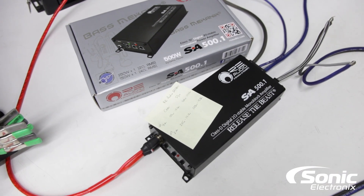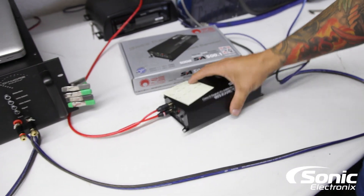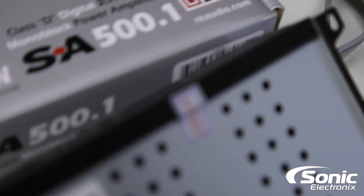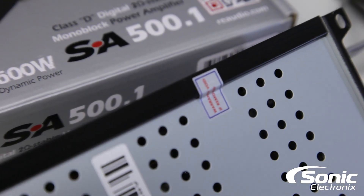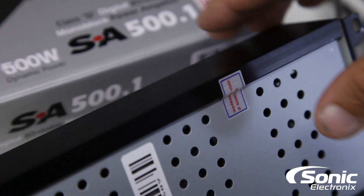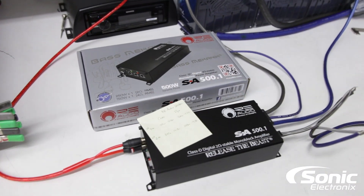This amplifier definitely did perform well. We normally would flip the amp over and show you the inside guts, however this one has a sticker on the back and we don't want to void any warranty. Other than that, for more information on the RE Audio SA 500.1 visit SonicElectronics.com. As always, make sure you subscribe for more awesome videos like this — we'll see you next time.